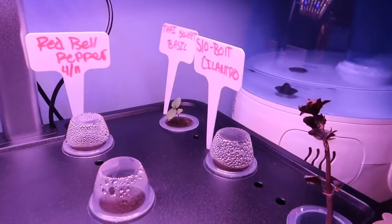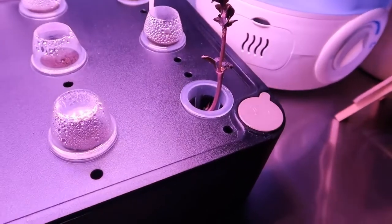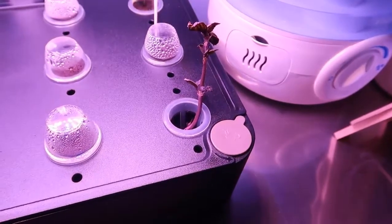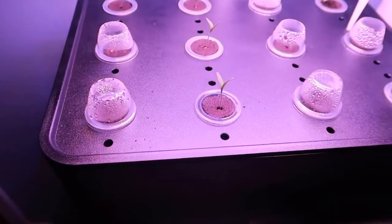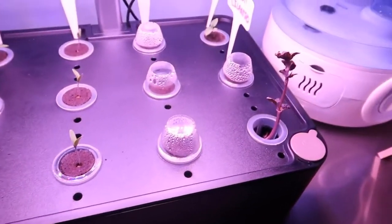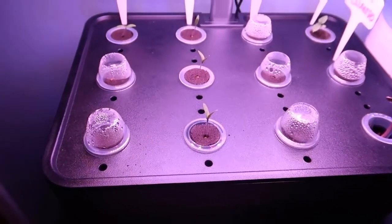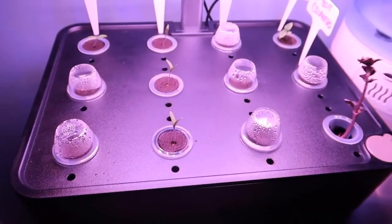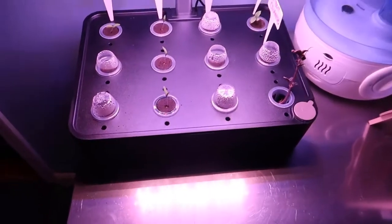Back here we have Thai sweet basil, slow bolt cilantro, and one more that I forget — my wife is working on that one trying to recuperate it and get it back to life. These are all just starting out, and it's cool because every day you come out and see a little more sprouting and everything progressively getting bigger. We already grew one set of vegetables in here and it worked out pretty well — some grew faster than others, but overall everything grew.